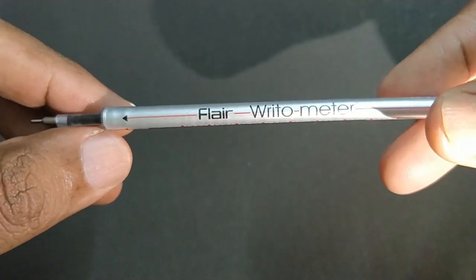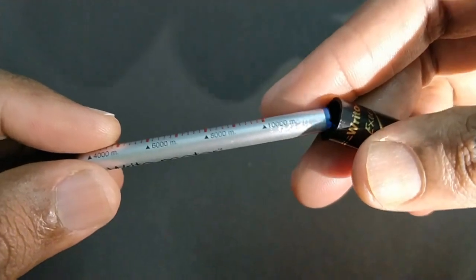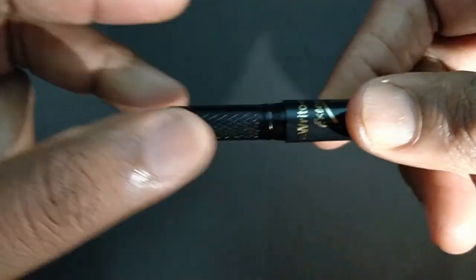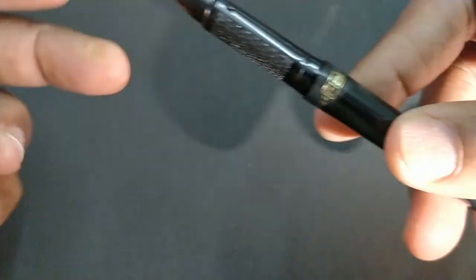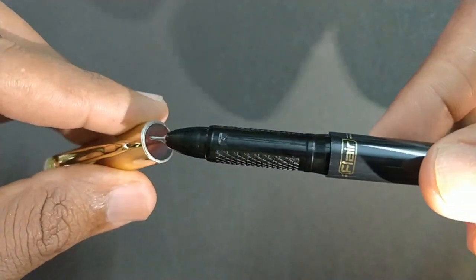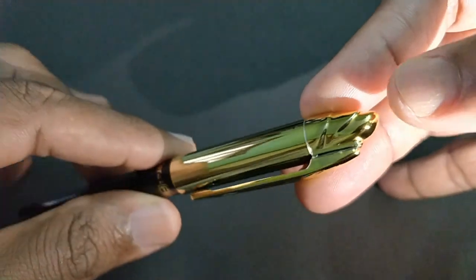There is good attention to detail in the refill design. The pen looks nice and has 'Executive' written on it. The chrome finish is done nicely.